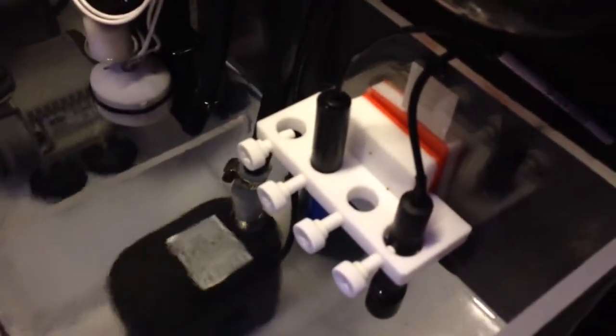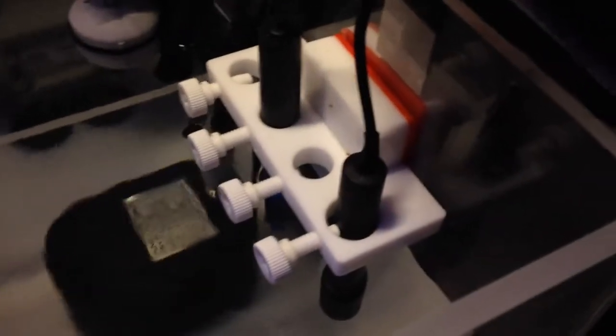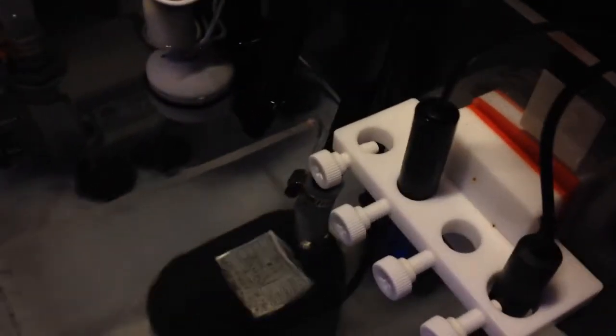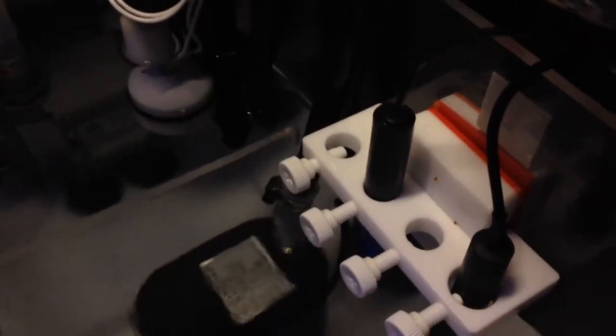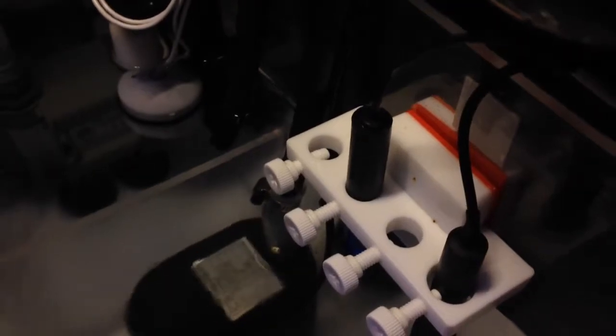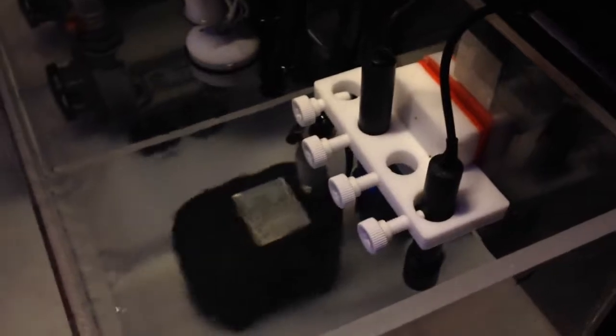This is my Neptune Systems probe holder. The bar on the end right here actually holds the temperature probe. I've got my pH probe right there, and I guess it gives you room for salinity and something else — maybe ozone. Works really well.